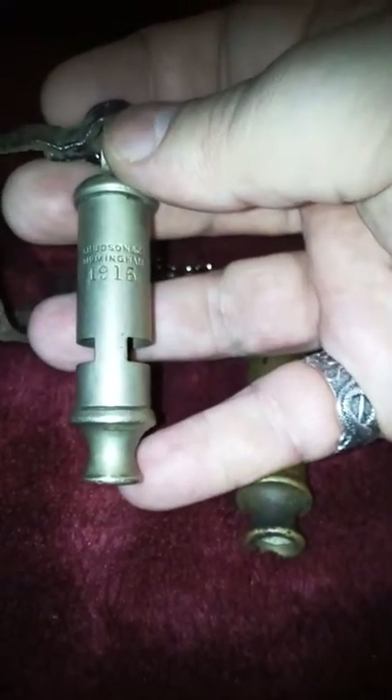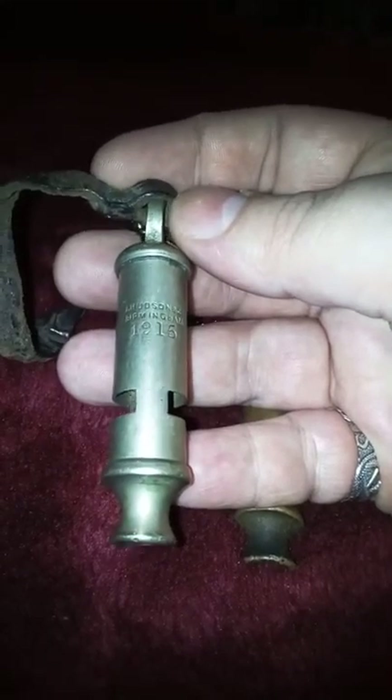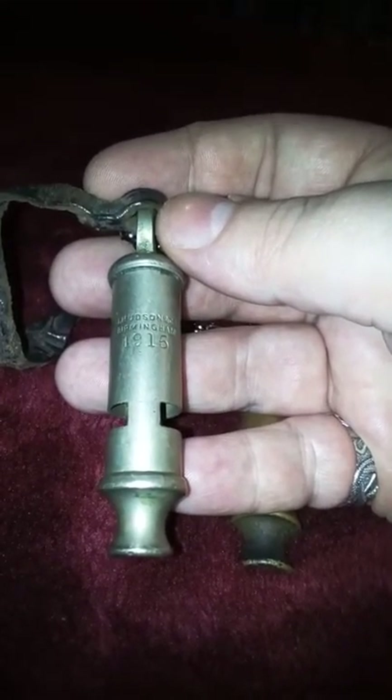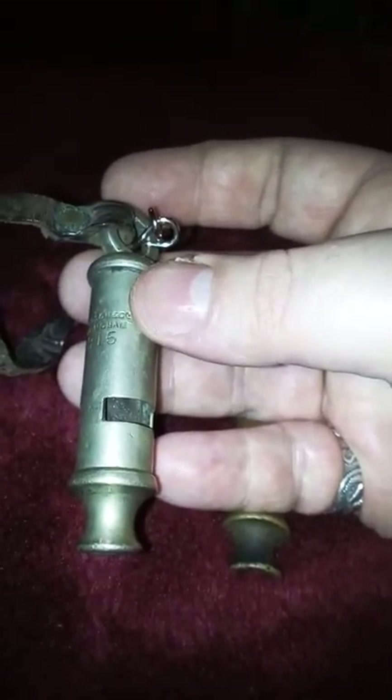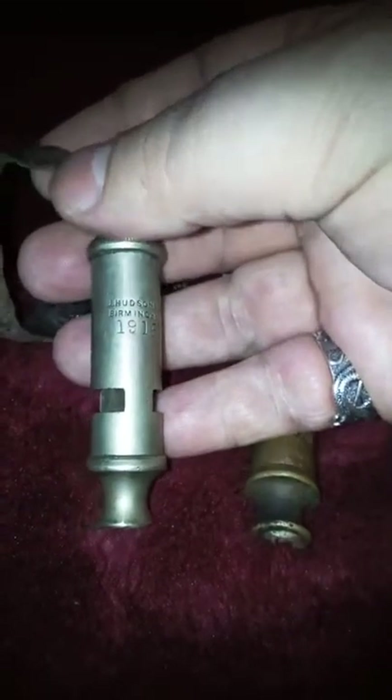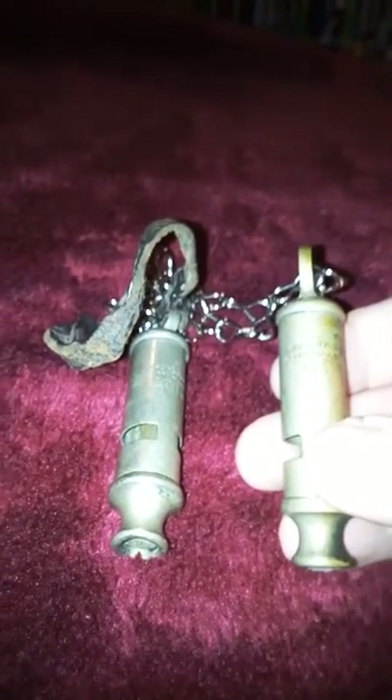They were obviously used by the army as well. They have a very distinctive sound — they sound a little bit like a train whistle. I'm not going to demonstrate that because it's gone three o'clock in the morning when I'm making this film. I just wanted to show you these, as there are a lot of reproductions and fakes about, and I wanted to show you what a couple of real ones look like.